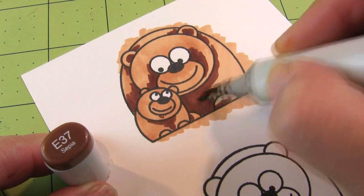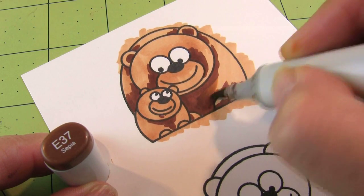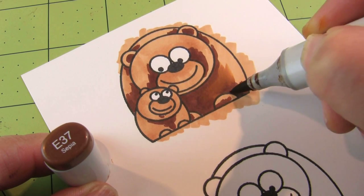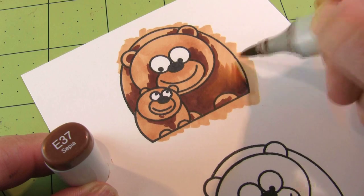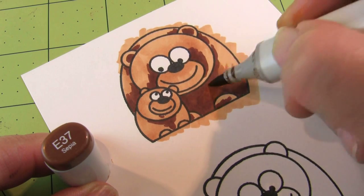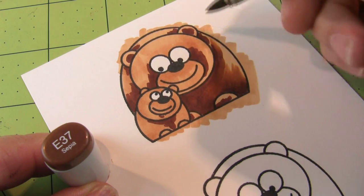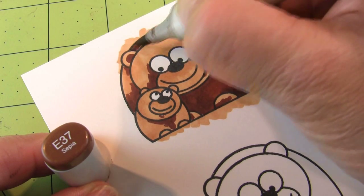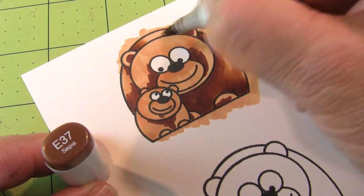Next I'm going to use the E37, and I'm only worried about blending the E29 dark color and the E37. Don't worry about what it looks like as the E37 gets into the E33 area you've already colored, because we're going to deal with that in a few minutes. I'm just blending the dark into the medium section right now — that's all I'm worried about.